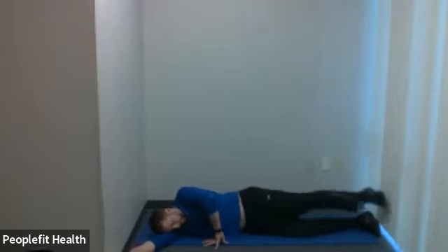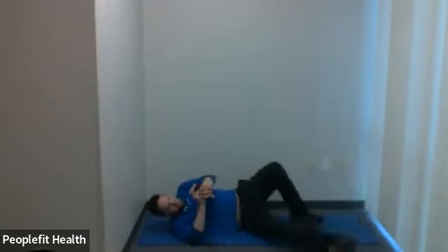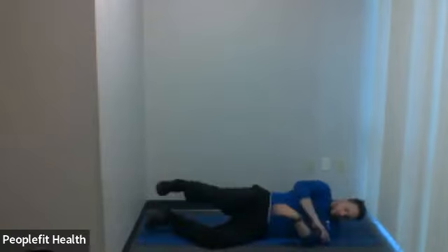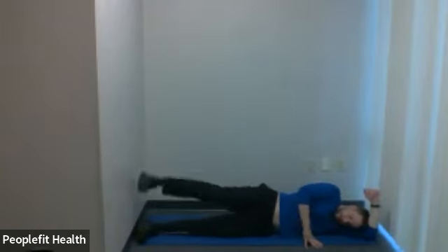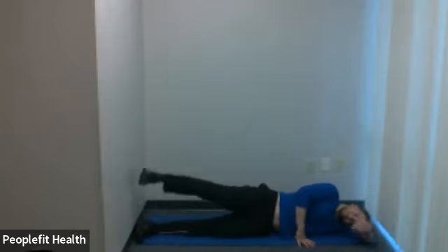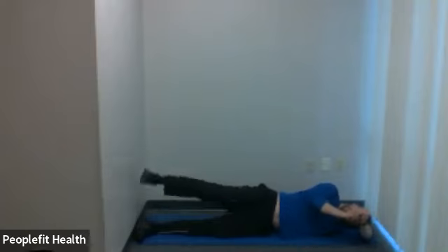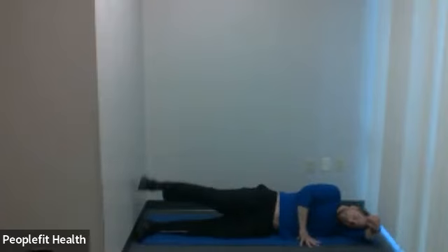Five, four, three, two, one. We're going to turn and rotate to the other leg. Same idea — top leg, up and down. Toes and hips facing the forward direction. 15 seconds.